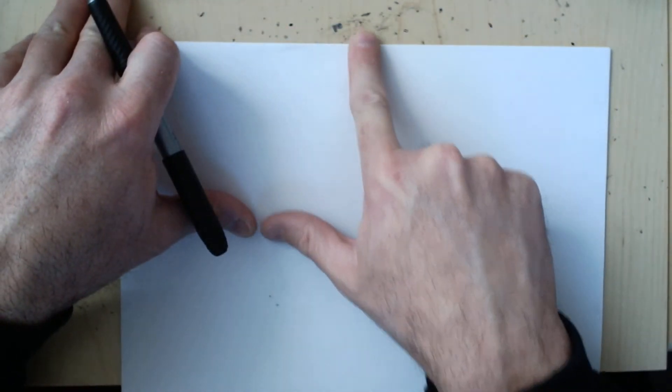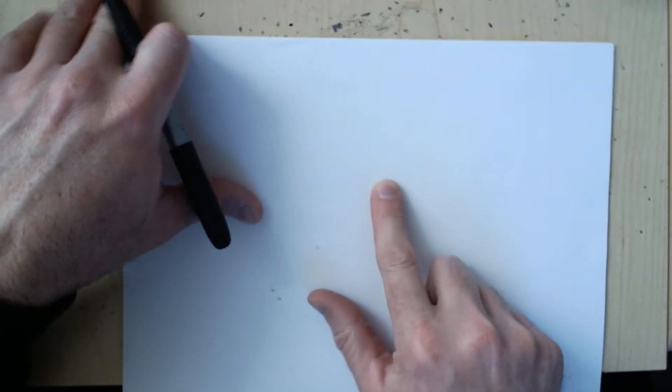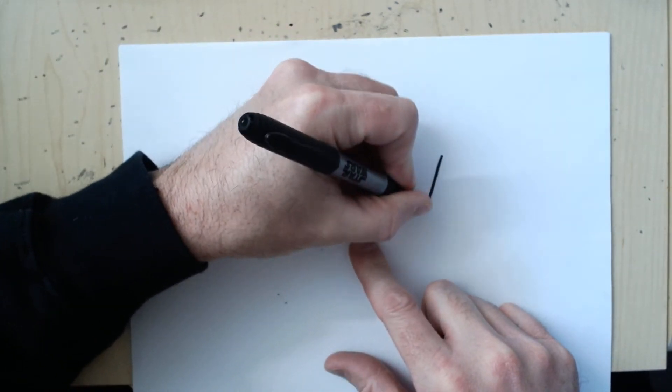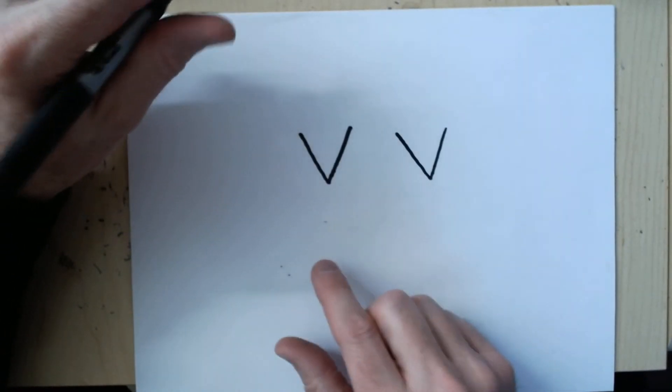I want you to see the top of the page so that you know where to start, because we're going to start with his hair but we're going to start at the bottom of his hair, so we want to leave room for the top of his hair. Right here what I'm going to do is do two points like this, and this will be a little goofy at first but it'll make sense when we are done.